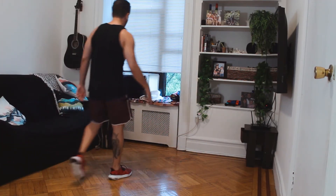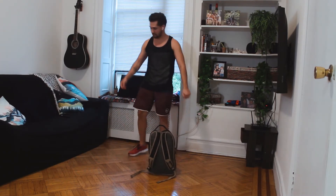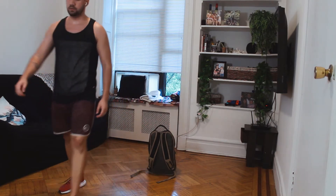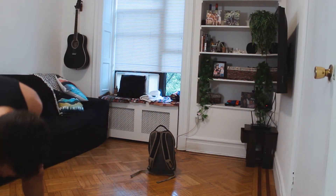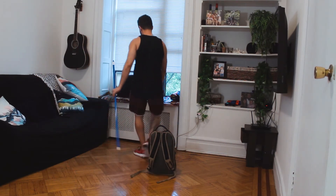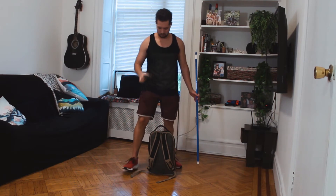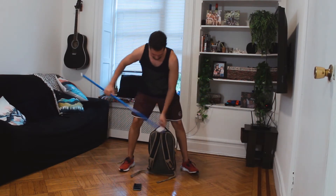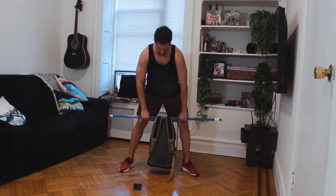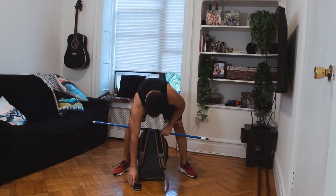Now we have traps. I'm going to take my backpack. Last time I think we did it with a towel — this time we're going to do it with our broomstick, just to make it a bit different. So just take your backpack like this, put your broomstick, and traps. Ready — go!